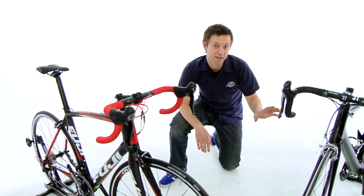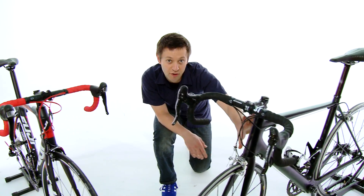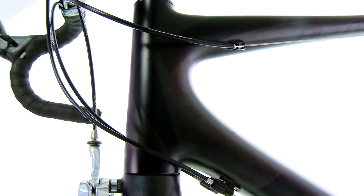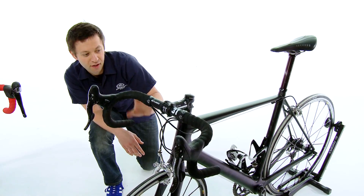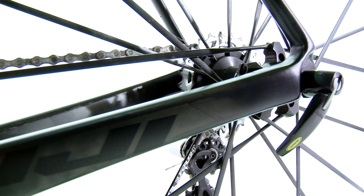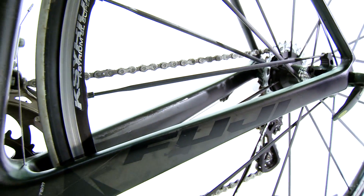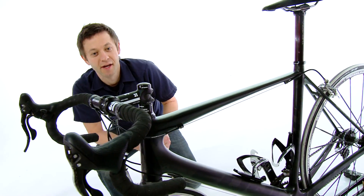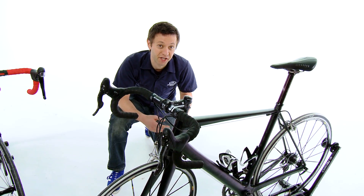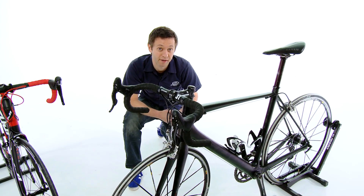The Fuji Altamira differs in that it uses a shorter head tube which gets the handlebars lower, putting the rider in a more race-oriented, aerodynamic position. The Altamira also has shorter chain stays and a shorter wheelbase, giving it much more precision steering characteristics — it's a race bike. This is the bike that was used in the Vuelta a España by JJ Cobo in his win several years ago.